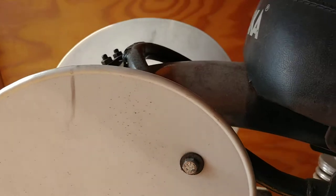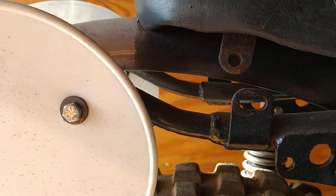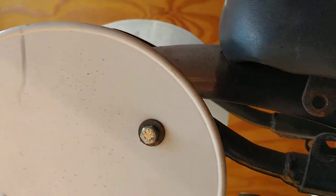I have a feeling maybe something's bent in the back because it looks like the fender's up kind of high and it won't attach. This back end could be bent on it.